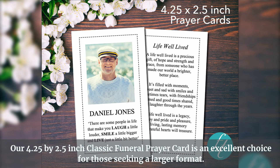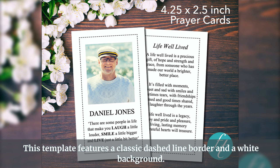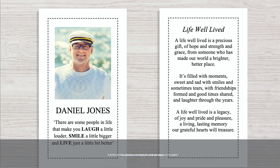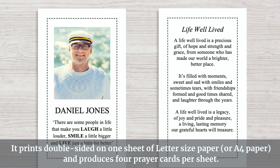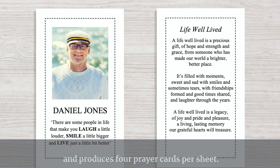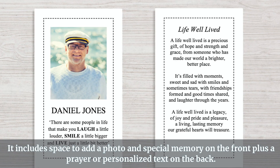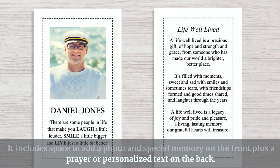Our 4.25 by 2.5 inch classic funeral prayer card is an excellent choice for those seeking a larger format. This template features a classic dashed line border and a white background. It prints double-sided on one sheet of letter-sized paper or A4 paper, and produces four prayer cards per sheet. It includes space to add a photo and special memory on the front, plus a prayer or personalized text on the back.